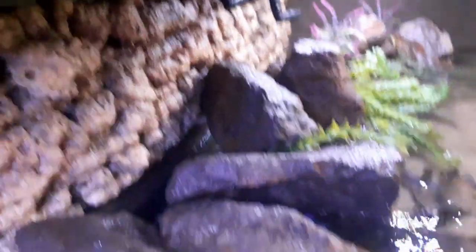With no substrate, you can use a pump when doing a large water change — like what's being done here — to pump all the debris into the water column, which then gets drained out and goes to your garden.